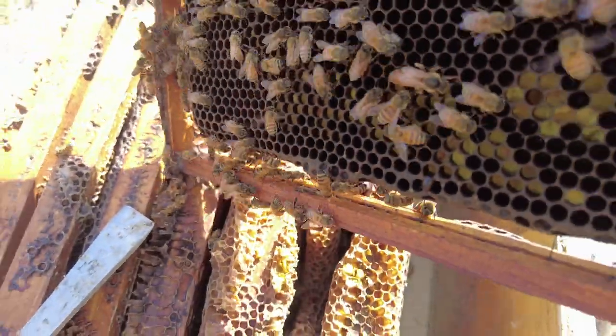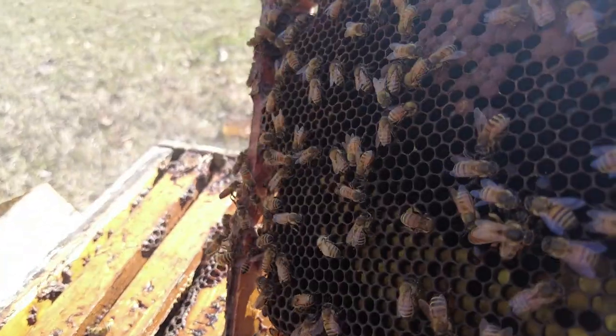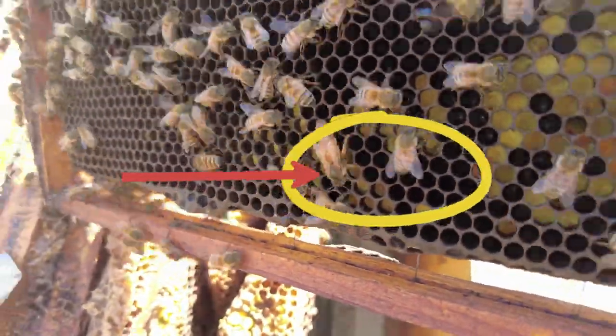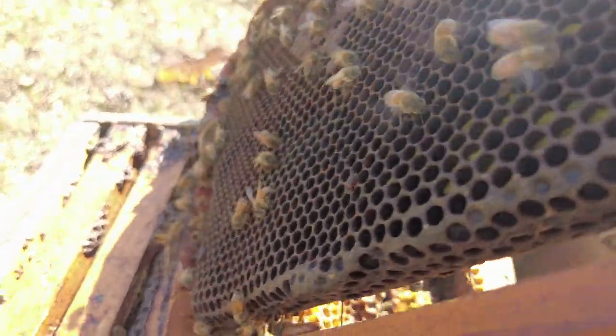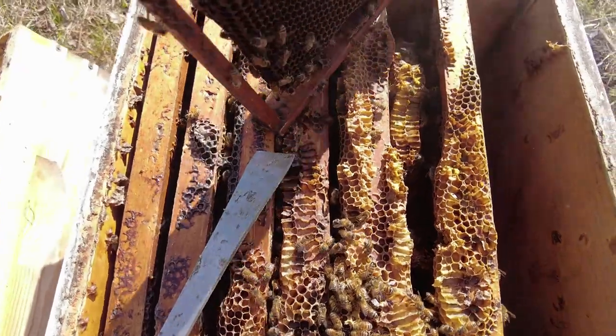All right, here's the queen — you see her? She's all right. This is a big center. She's on the bottom there — right there — she went to the other side.